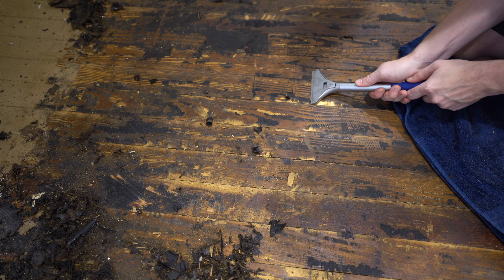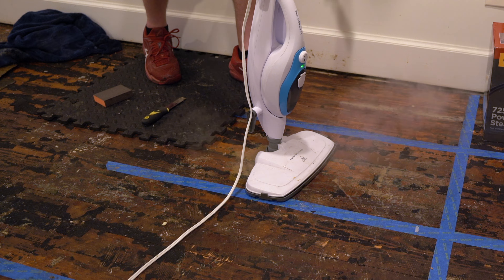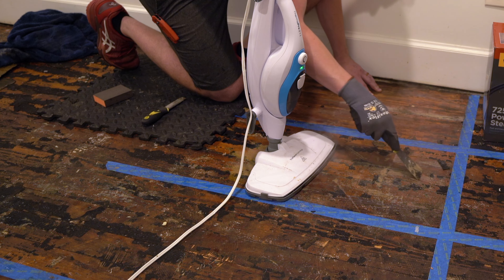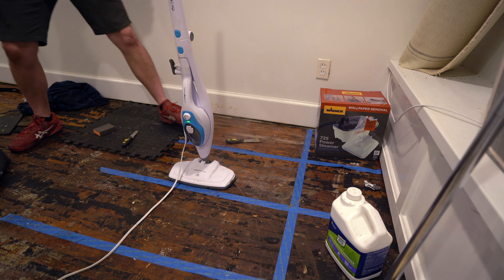Next up is the steam mop — this was my wife's idea, and it was great because we happen to already have one of these around the house. The steam mop heats up instantly, and I just use a putty knife to scrape the floor clean, then use the shop vac to clean up the shavings, and an old towel to mop up all this beige, grayish liquid. The only downside turns out to be that it doesn't hold very much water, and I ran out after about five minutes.